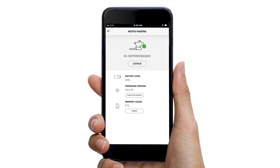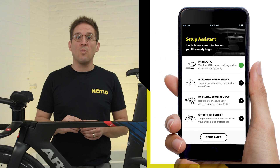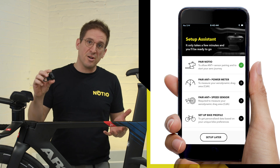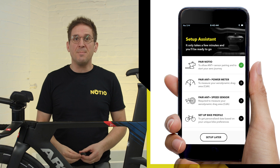Once paired, on the Nocio Aero Sensor Settings screen, we recommend checking for recent firmware updates and doing an initial memory format. For the remainder of the pairing process, keep your Nocio powered on, since it's the Nocio that will pair and communicate with your on-bike sensors — power meter, speed sensor, or any other sensors you would like to pair.